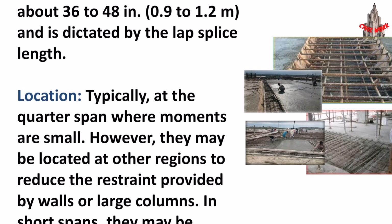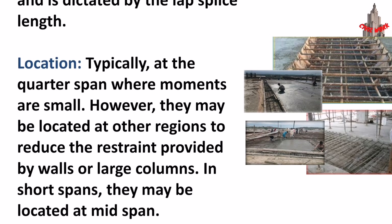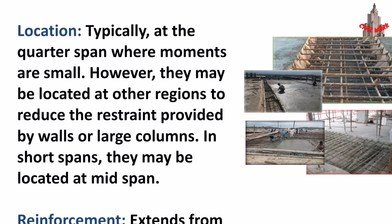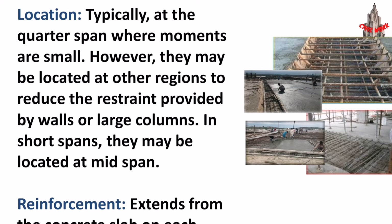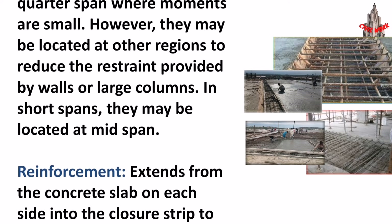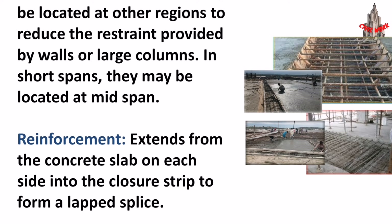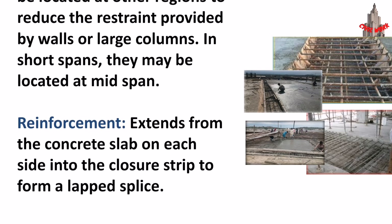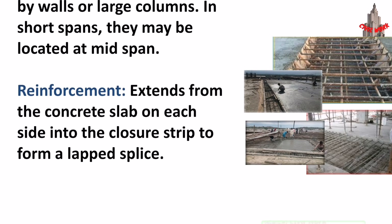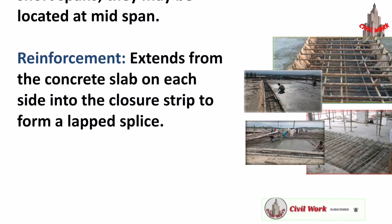Location: closure strips are typically placed at the quarter span where movements are small; however, they may be located at other regions to reduce the restraint provided by walls or large columns. In short spans, they may be located at mid-span. Reinforcement extends from the concrete slab on each side into the closure strip to form a lapped splice.